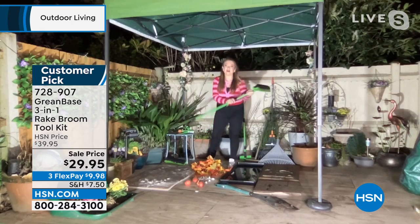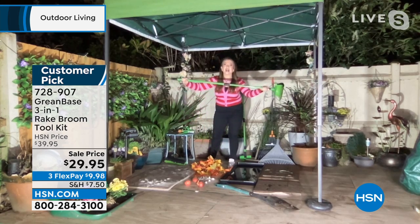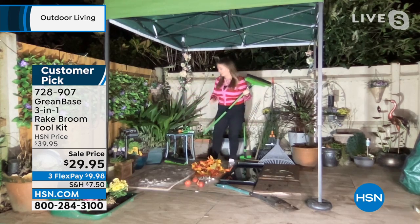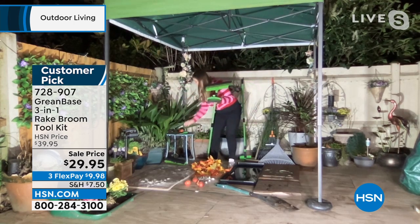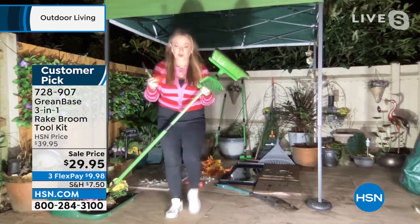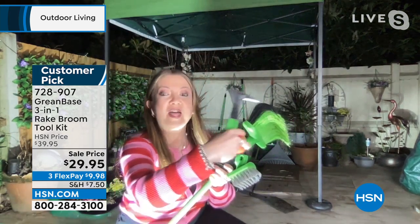Thank you again for having me back. I'm here in London with one of the UK's best-kept secrets. First of all, you've got a telescoping alloy handle, three foot to five foot, so whether you're tall or small, you've got the handle to fit. I'm going to come close to camera and show you the three different heads that all fit on this one handle. The rake broom — for me, it's the hero product. It's a fusion between a rake and a broom: thousands of curved nylon bristles that will grab, grip, and hold.